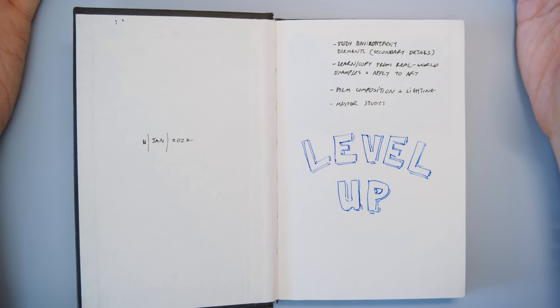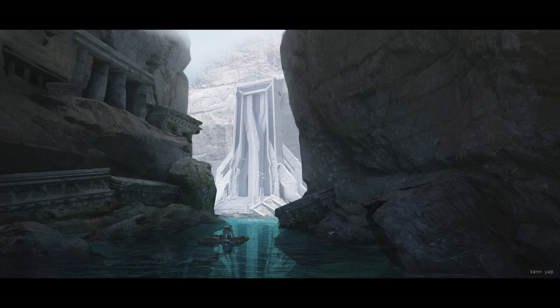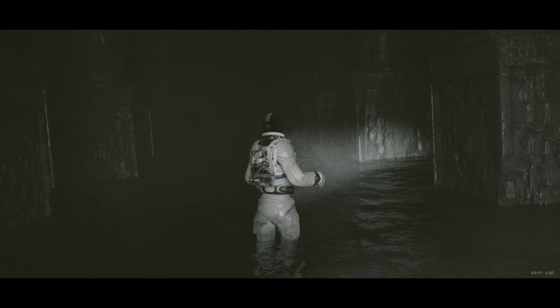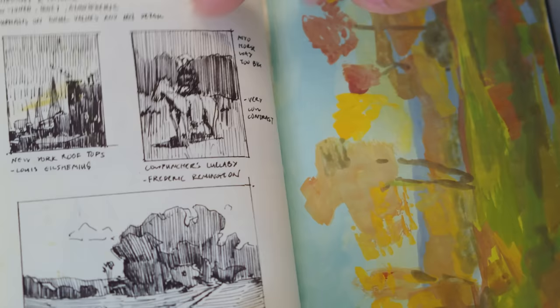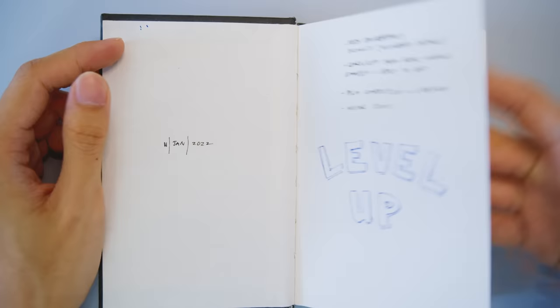The third goal is film composition and lighting. This is really important especially if you're an environment or keyframe concept artist, or even an illustrator. The idea is to study compositions and lighting from movies I like, because you can have a great design but if you don't compose a camera shot and light it properly, it might not make it past the first stage. The last goal is master studies — artists from the past or living masters whose work I want to learn from.